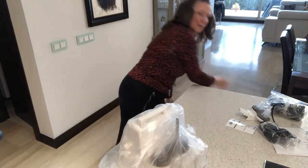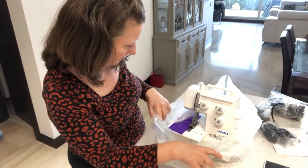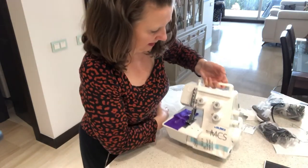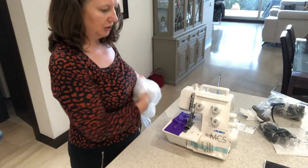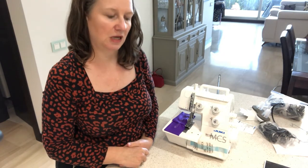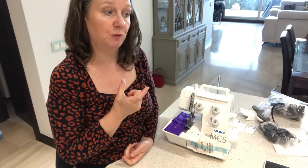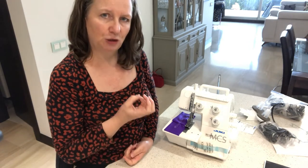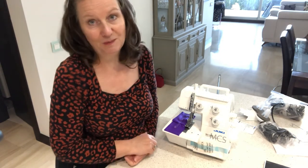I'll put the box down. It's covered in plastic and threaded up already with loose threads. I've gone for the MCS 1500. I did look at the 1800 as well, but the difference was it's got an LED light rather than a standard light, and it also came with a hemmer attachment. I've ordered the hemmer attachment from Amazon - that's about 30 to 35 pounds with delivery - which should give me really nice crisp hems.